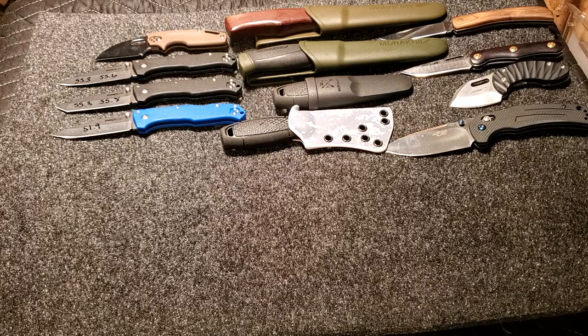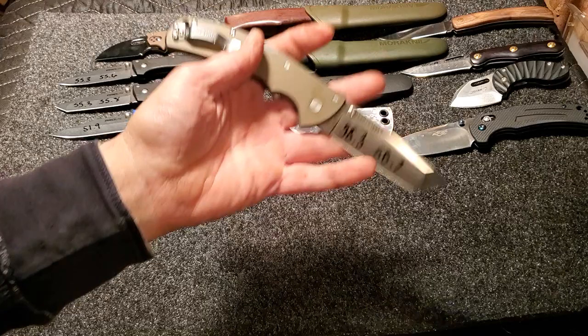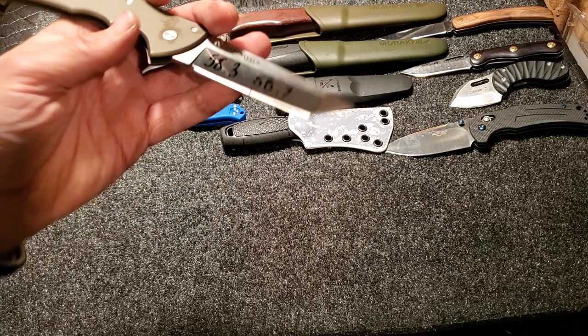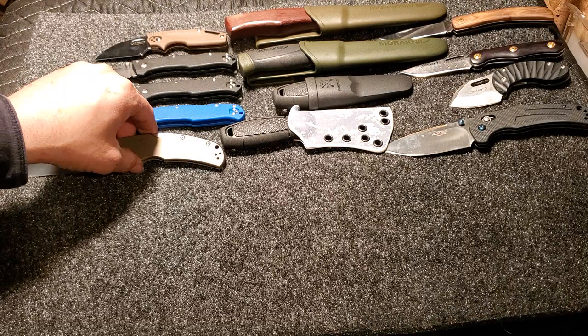Here's another Cold Steel — S35VN, it's a Code 4 Tanto. The range on S35VN should be somewhere around 58 to 60. This one poked at 58.3 and 58.7. Most production knives are around 59, something like that. I could stand to see it a little harder, but I can deal with that. I like the knife — pretty sweet.